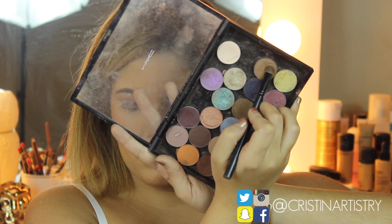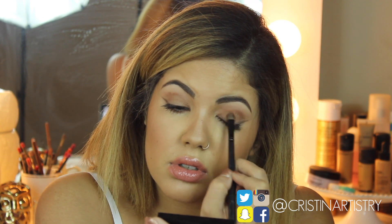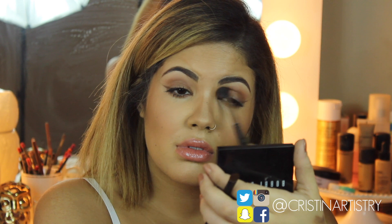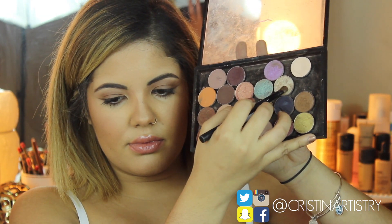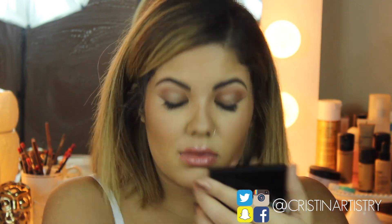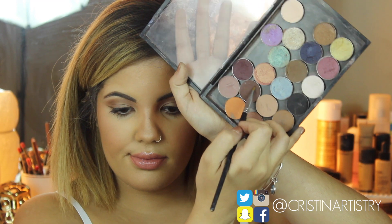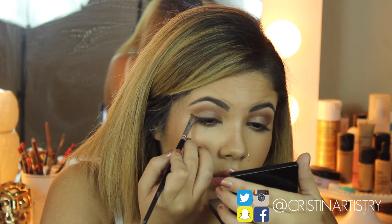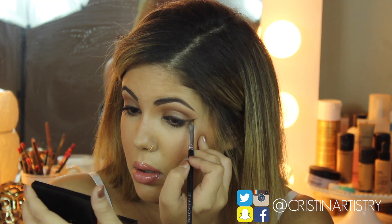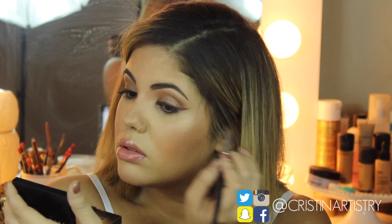For Kylie's eye look, I'm taking Antiqued by MAC and packing that onto my eyelids, then with a 224 brush I'm blending it out into the Brown Script we already had. Next I'm taking Retrospect and layering that onto the lid — this creates that champagne gold and brown bronze look she has on the lid. Then using an angled brush I'm intensifying the wing liner using Embarked, always a shadow rather than a gel liner, to really smoke that wing liner out.